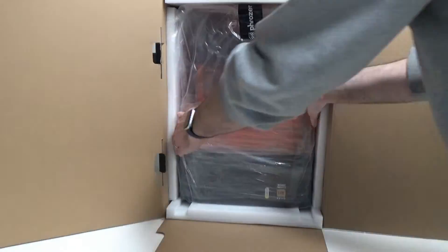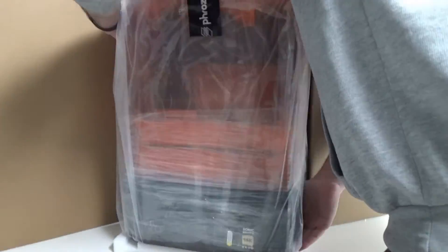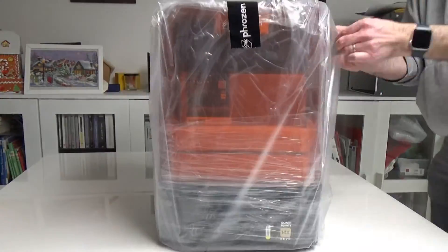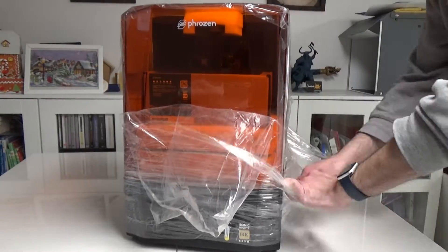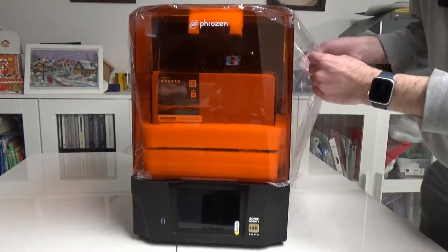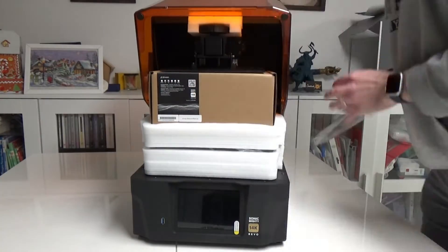The printer is pretty heavy — this is the first thing I noticed when I received the box. The build quality looks pretty solid. It's all metal; all the keys are in metal, and there's a rotating cover. We'll look at that more closely later.